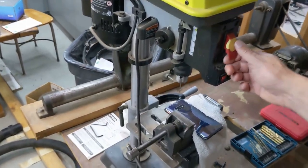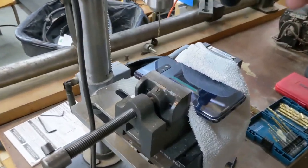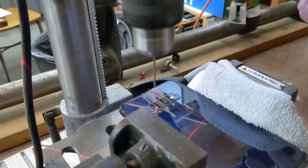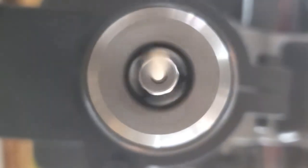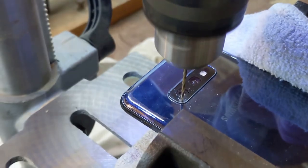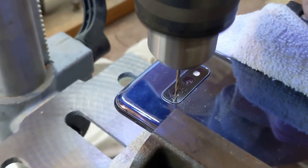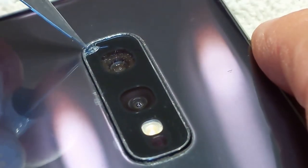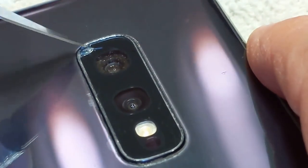Time to step things up a notch. I put the phone in the drill press. The drill bit made a small hole in the corner. From this hole I could then get a purchase in order to start tearing off the old camera glass.